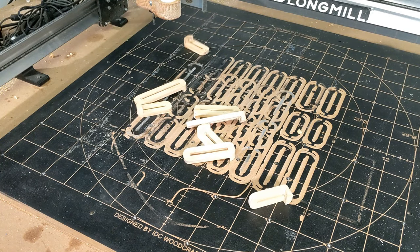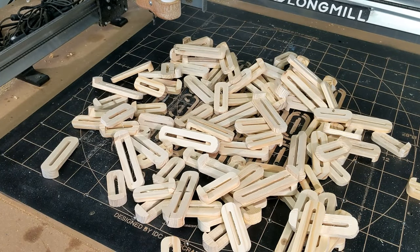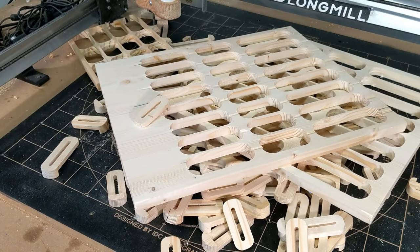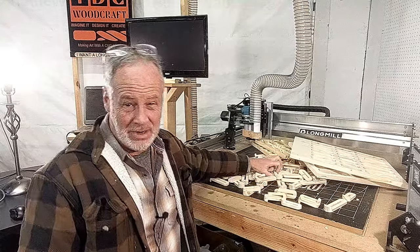With that being said, for those of you who have purchased the file to make these, before we get started, I just want to show you real quick what a person ends up with when they prove out a file that they're going to make available to you. So, as you can see, I've got a lifetime worth of clamps here. But that's what it takes to make sure that the file I created for you is going to work the right way. Just make sure you follow these instructions. Let's dive into this so you know how to get this thing set up and make your own clamps.